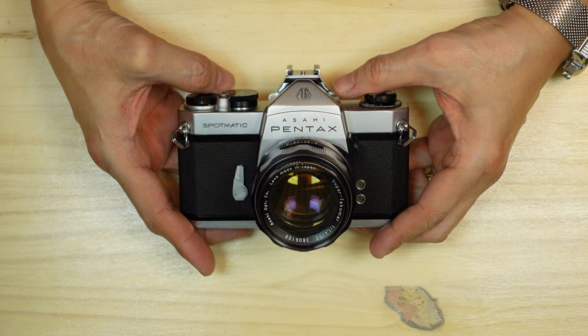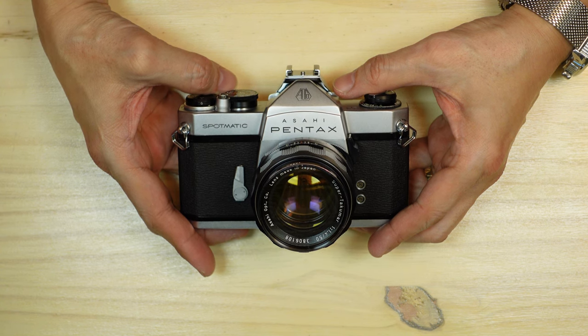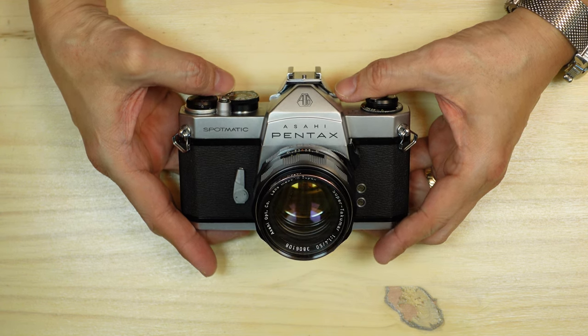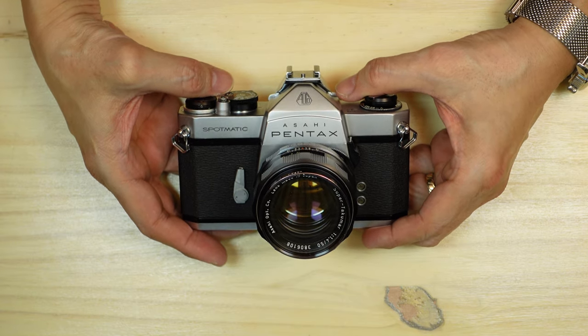There are some cameras that are important in the history of photography. Although you could make the case that nearly all of them have their place in photography, some brought more to photography than other cameras.